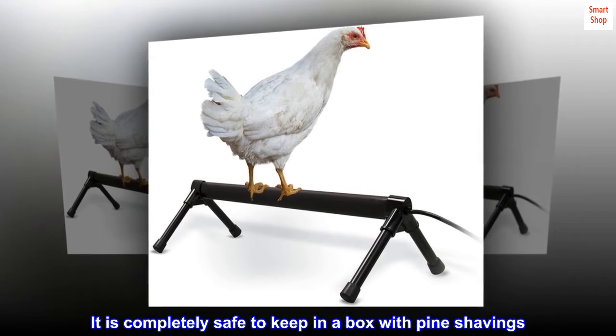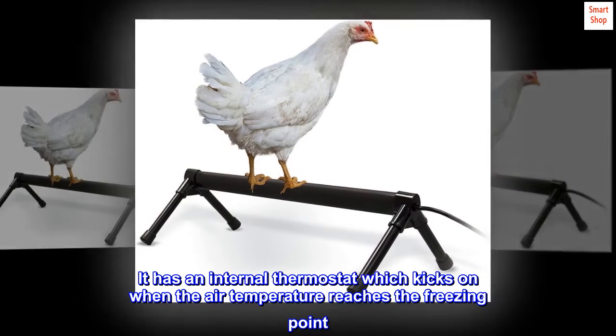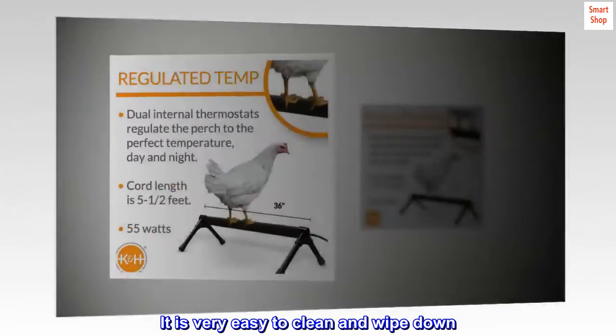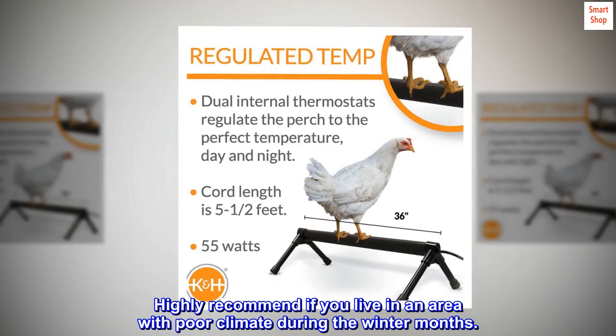It is completely safe to keep in a box with pine shavings. It has an internal thermostat which kicks on when the air temperature reaches the freezing point. It is very easy to clean and wipe down. Highly recommend if you live in an area with poor climate during the winter months.